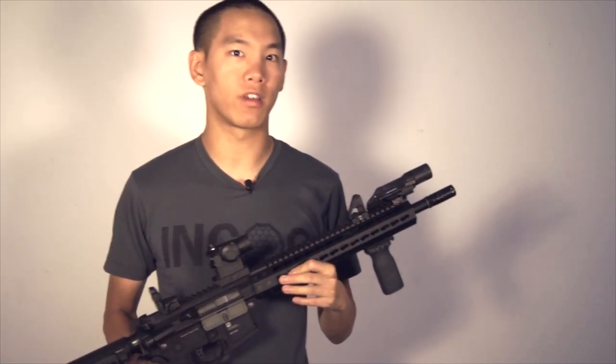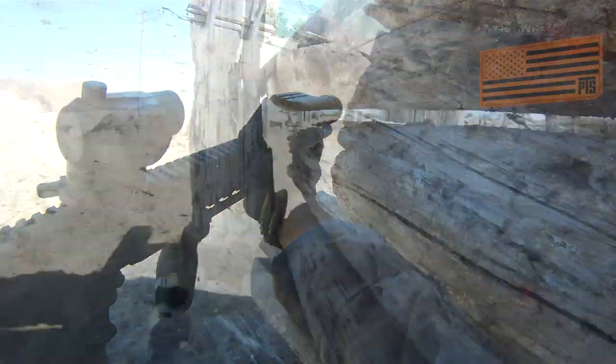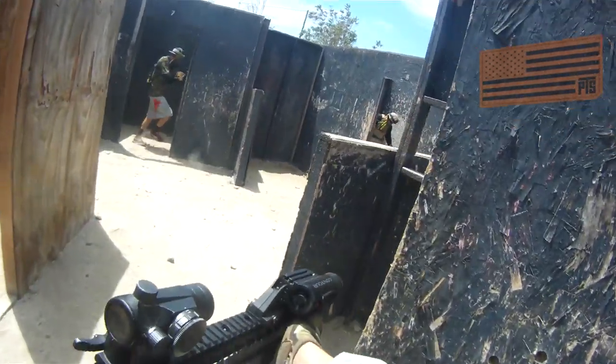There are certain situations where having an AEG is pretty advantageous, but I give a lot of props to teams like Murder for Hire up in NorCal, who pretty much all run gas blowback guns — guys like Bob the Axeman who run an LM4 platform all the time. This gun is based off the LM4 platform; its internals are pretty much identical.